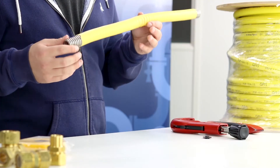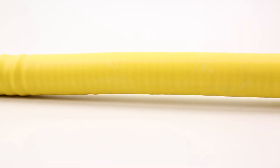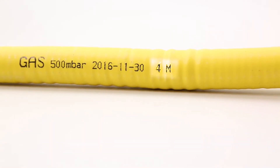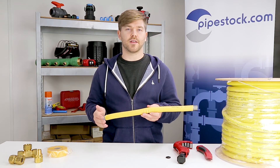Next, note down how much track pipe you're actually going to want to use. Track pipe have been really helpful because they've put one meter marker intervals on their pipe, which means you're going to have minimal waste at the end of a job.